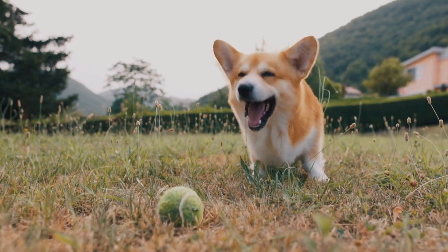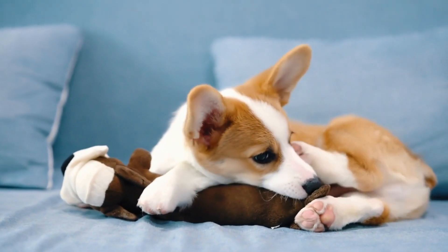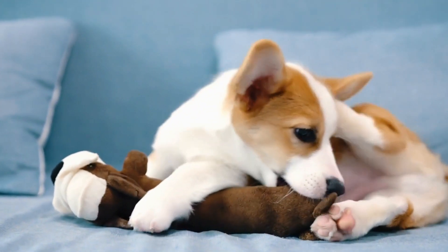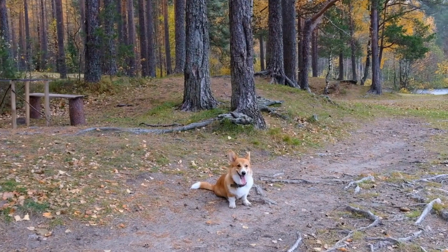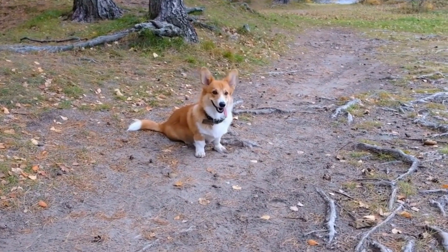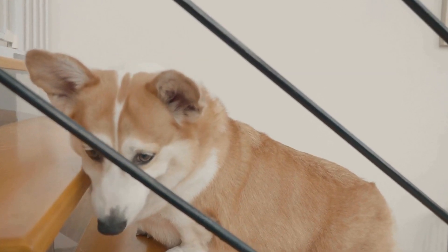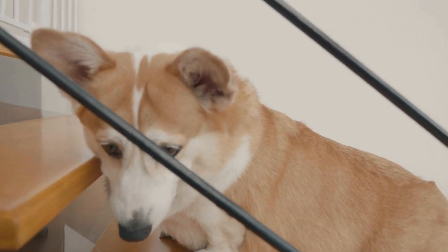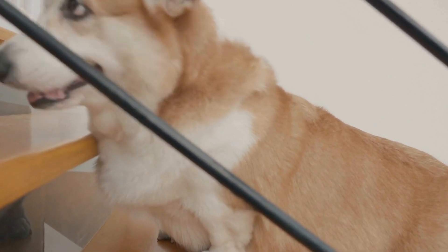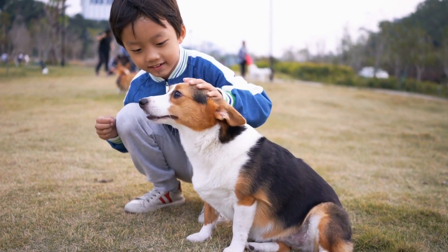Understanding the Double Coat. Before diving into the grooming process, it's essential to understand the composition of a Pembroke Welsh Corgi's double coat. These dogs have a soft and dense undercoat that serves as insulation, providing warmth in colder climates. On top of the undercoat is a coarser and longer outer coat that protects the dog from the elements. This double coat requires specific care to keep it tangle-free, healthy, and shiny.